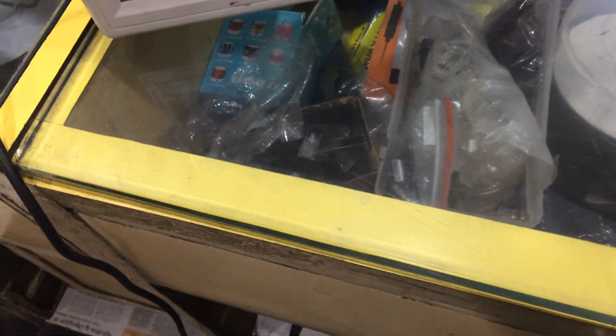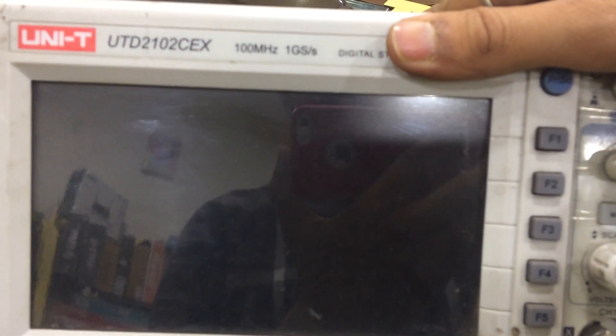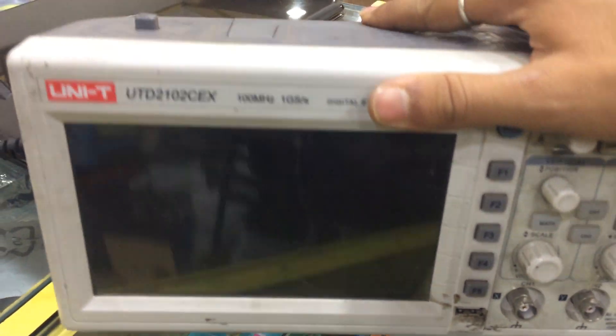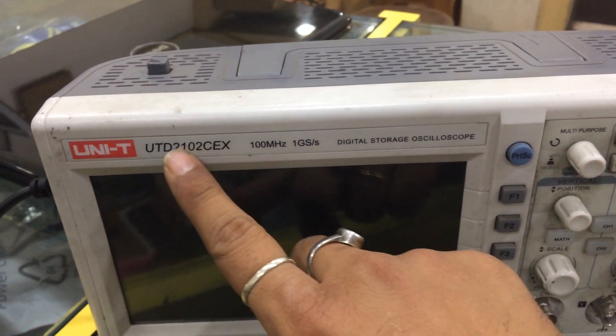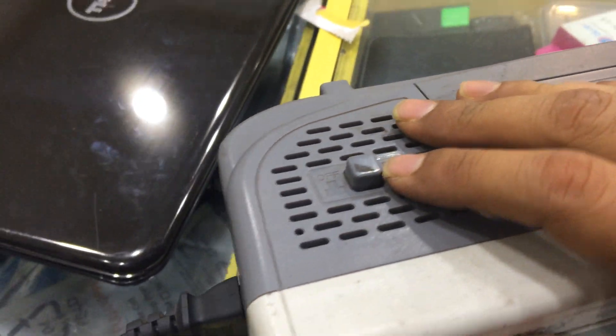Hello friends, welcome to my channel abhk11222. Today we are going to have a look at the CRO. This is the CRO of UNI-T, model number UTD2102CEX. This is a 100 megahertz and 1 gigasample per second DSO — a digital storage oscilloscope. As you can see, this is the model number and this is the speed written over here.